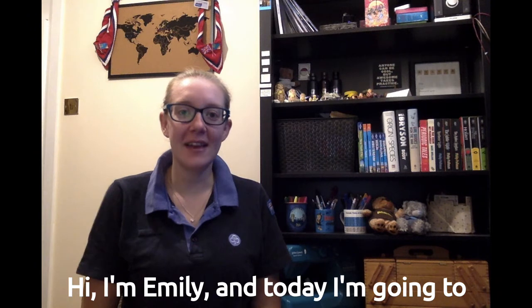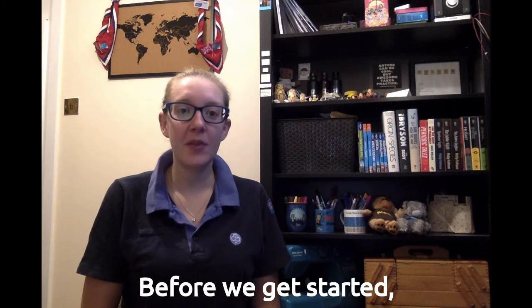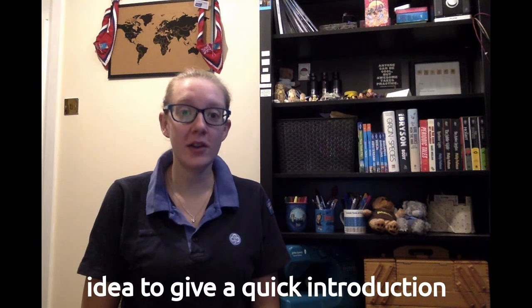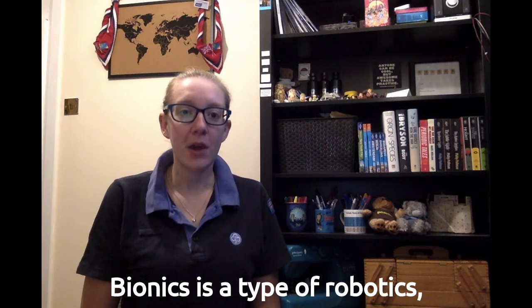Hi, I'm Emily, and today I'm going to take you through how to create a bionic hand. Before we get started, I thought it would be a good idea to give a quick introduction into what bionics actually is.